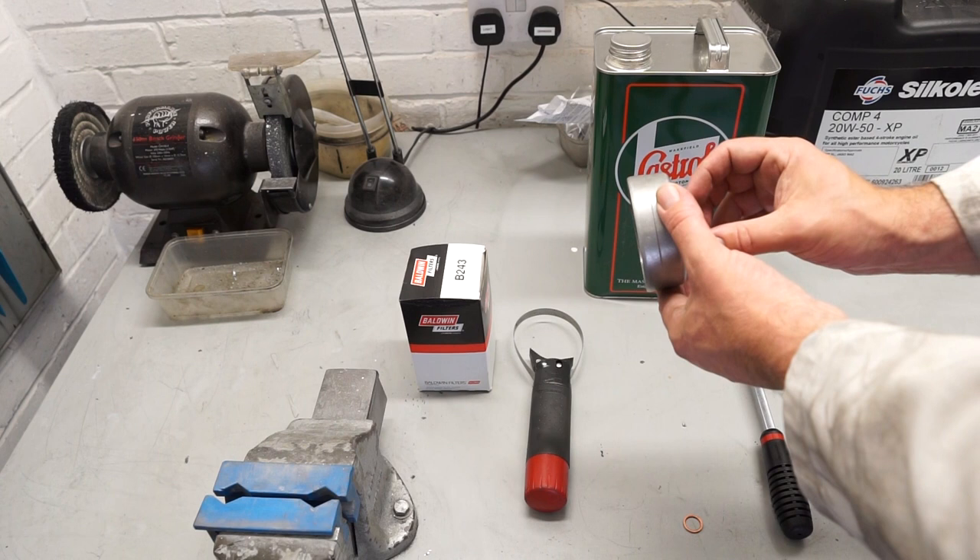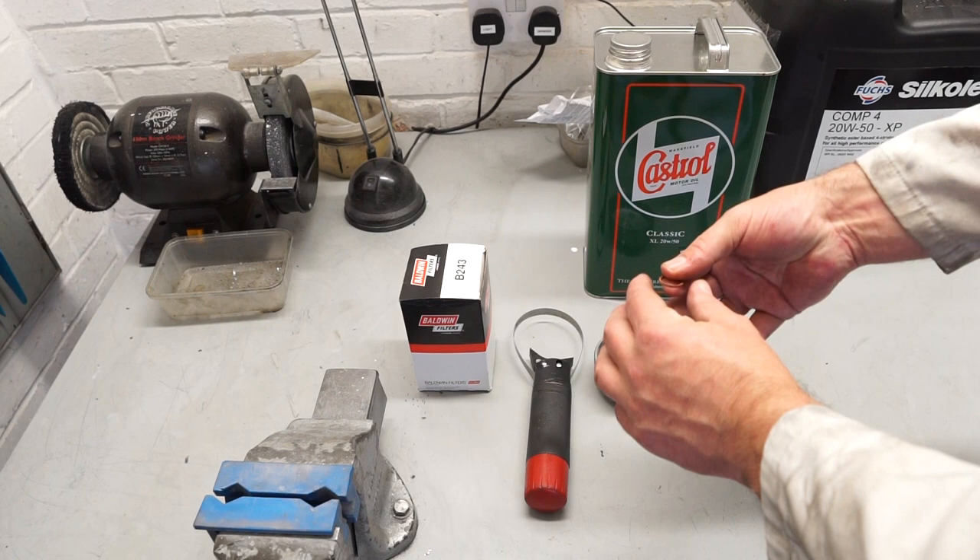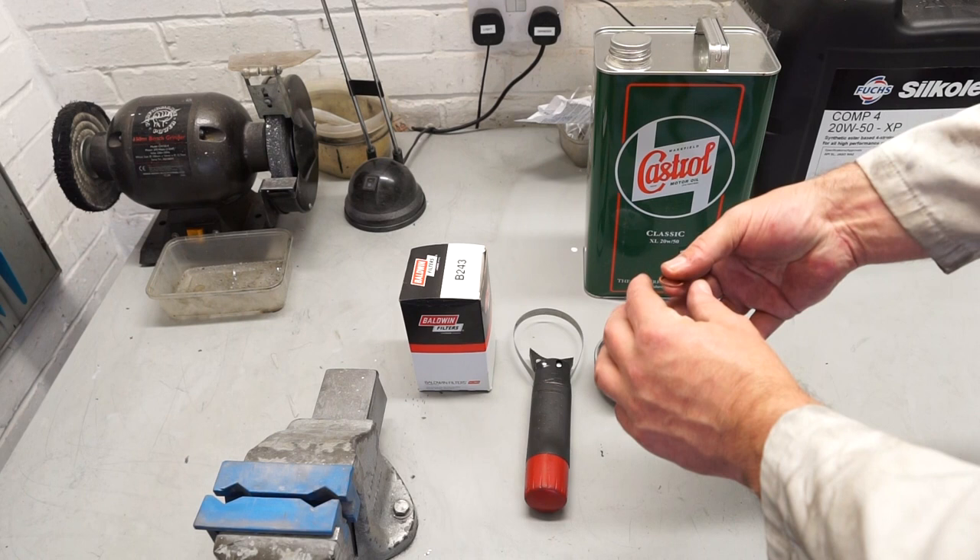This is a socket type tool. As I always use the same filter in my car, this sort of tool is very useful — it has 11 flutes and fits perfectly on the Baldwin filter that I use. We've also got a replacement copper crush washer for the sump drain plug and, of course, the replacement filter.